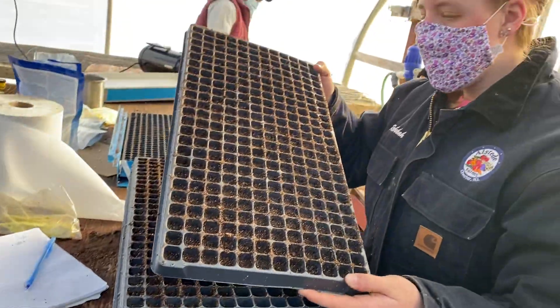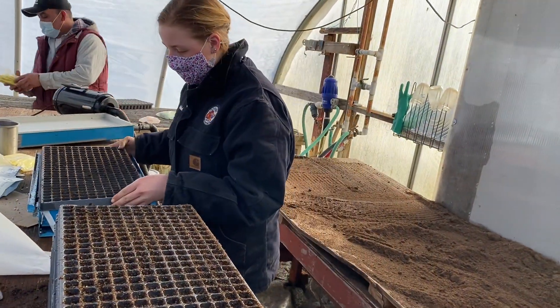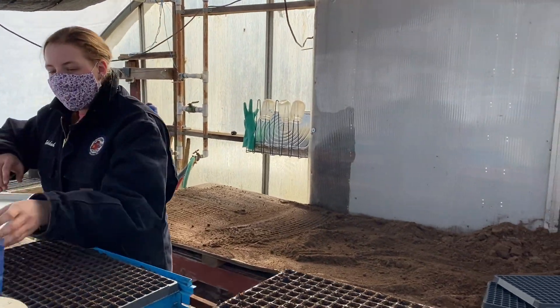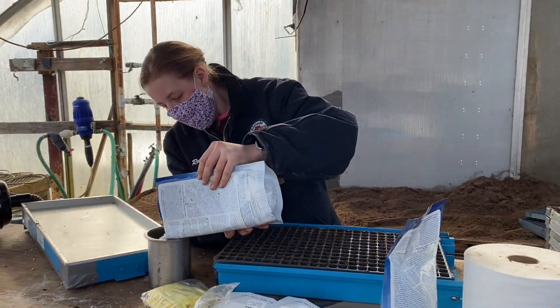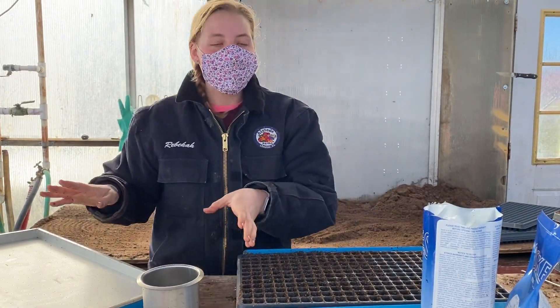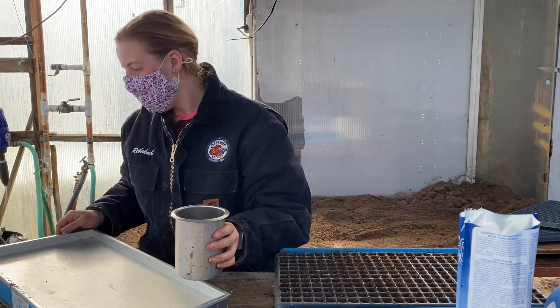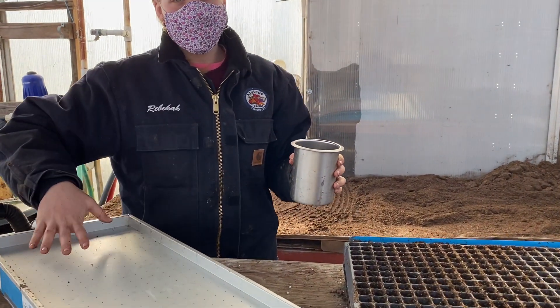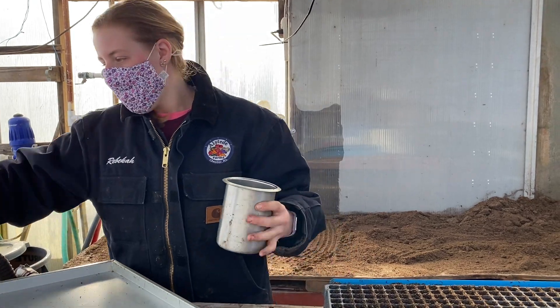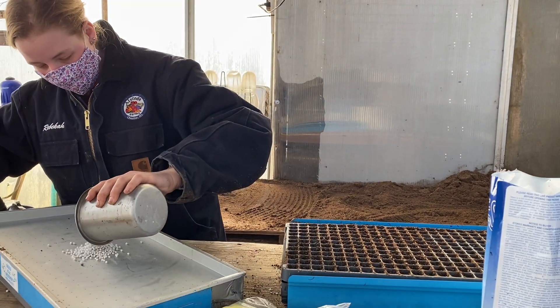And then what we'll do is we'll take them when they look like this. We'll put them right on our easy seeder. And then we pour all of our seeds right into this little cup. Today we're planting yellow onions to start out with. And then this machine has a vacuum in it so it'll suck all the seeds up to perfectly put into our flats.